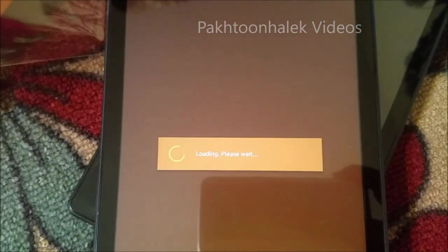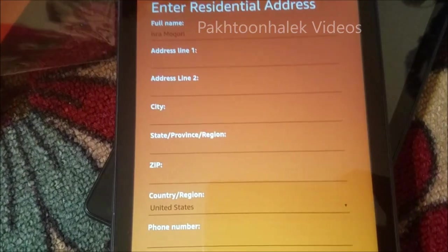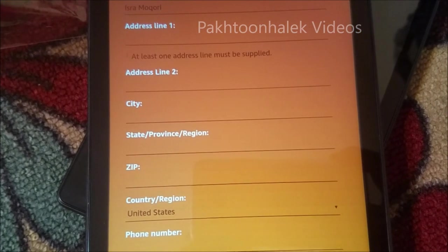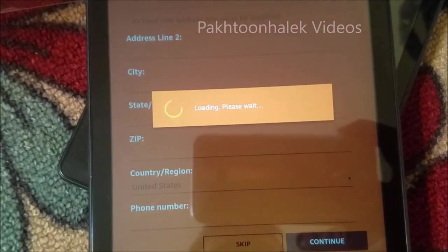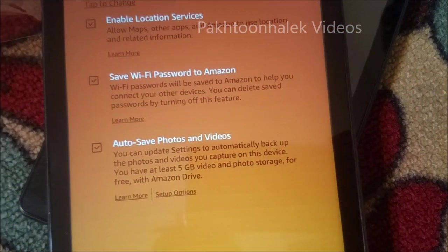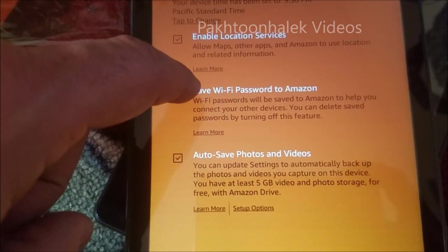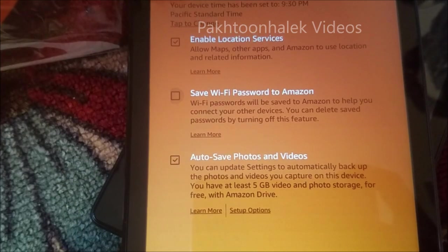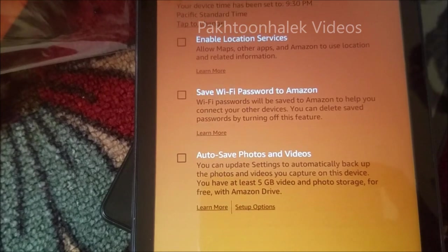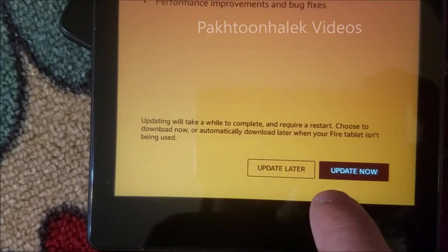Skip the card - I don't need that one. Then it's going to ask for the address and stuff - I don't need that either, because my kids will be using it. I don't want them to spend on apps and games. For auto-enabling location, just leave that. For save password to Amazon, you can click them and later on go to the settings and enable these things. For now we'll just disable them.